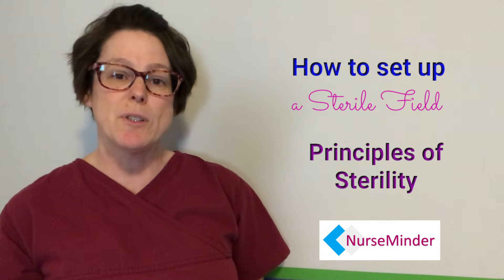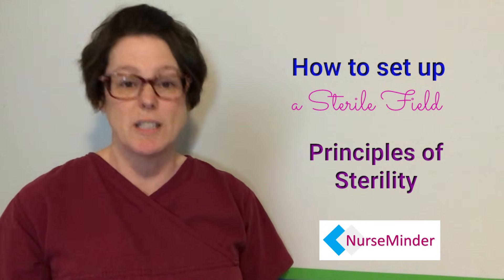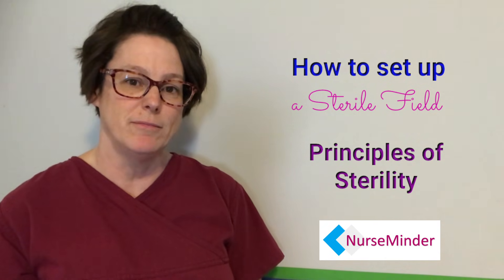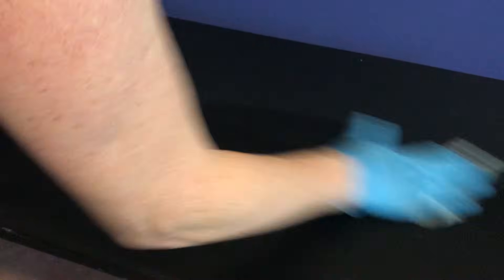There are several principles of sterility and we're going to go over those as we create our workstation. After we've cleaned the clutter, we are going to make sure the surface of our workspace is clean. You need a clean glove, a disinfecting wipe, and you're going to scrub that surface.